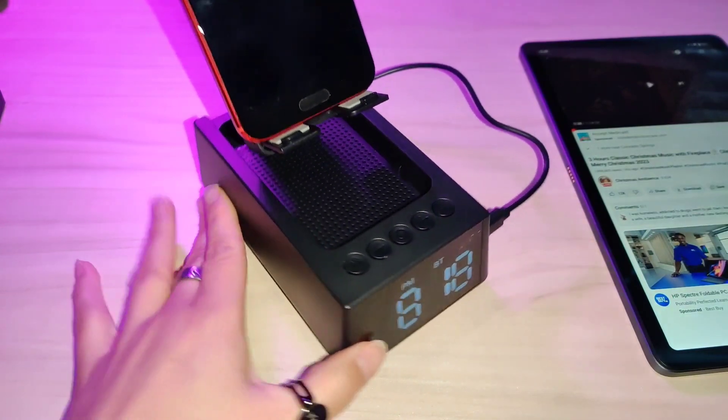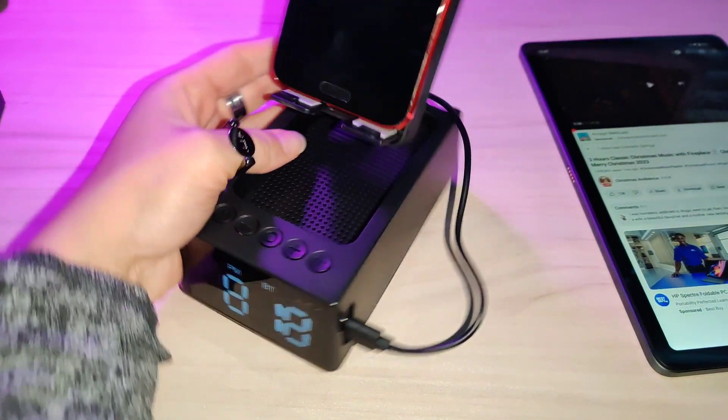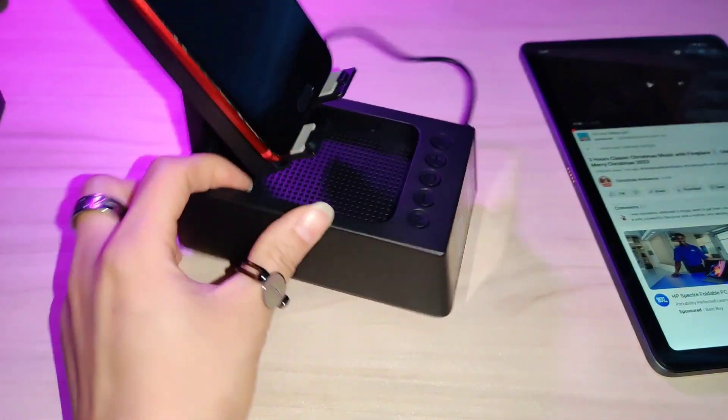This is a really nice thing to have next to your bed — it's like a modern day clock. I absolutely find it so convenient and lovely to have.